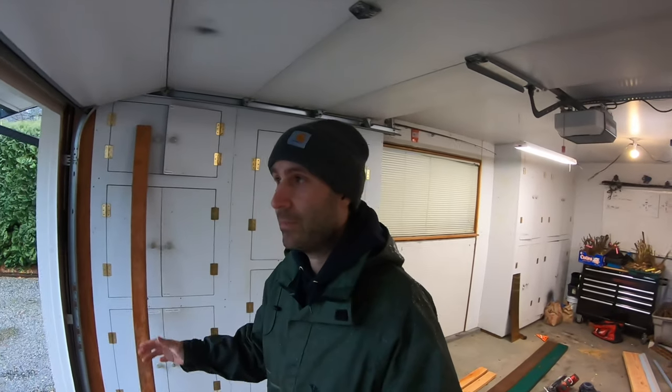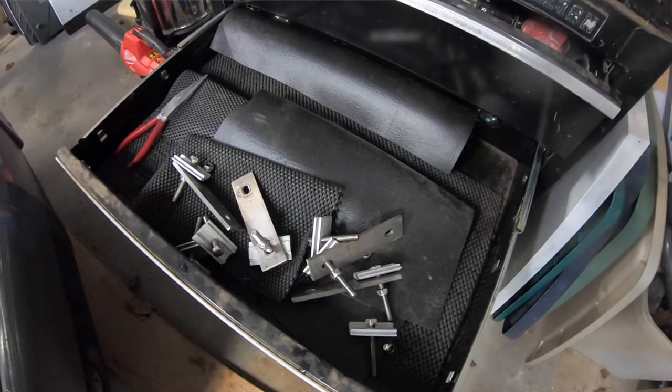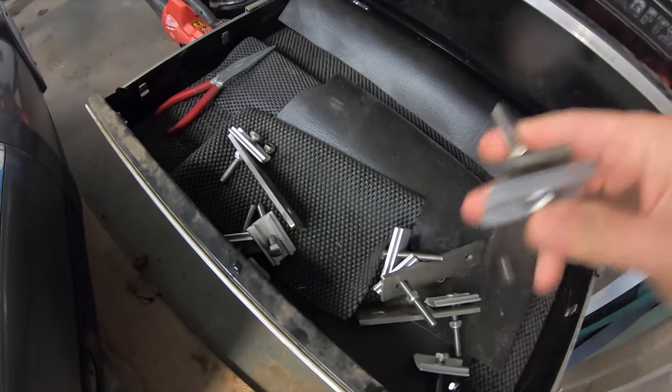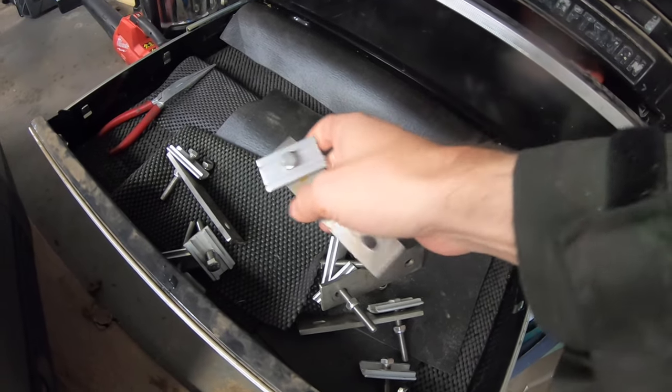It is finally that time of year where the rooftop tent needs to come off. Unhook your rooftop tent from the top of your vehicle and make sure that you pull all the hardware off of it. As you can see, these go up inside the U-channel, and if these stick down, it could scrape the top of your vehicle as you're sliding it off. So you want to take these off completely.